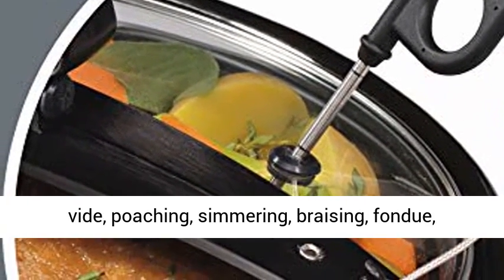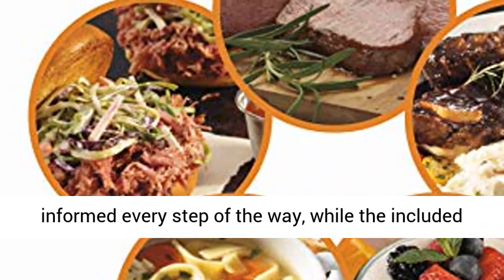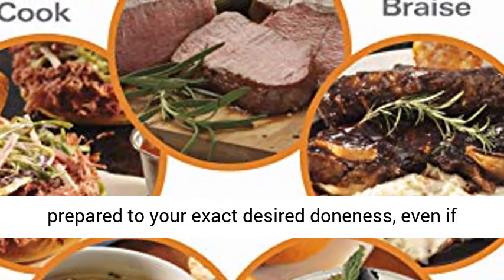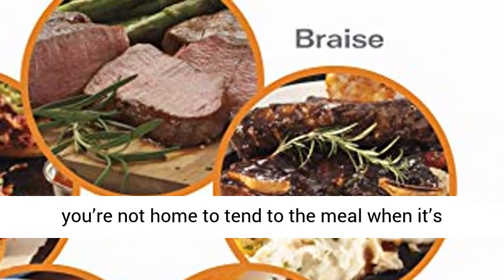Great for sous vide, poaching, simmering, braising, fondue, yogurt and more. The digital display keeps you informed every step of the way, while the included temperature probe ensures your meal will always be prepared to your exact desired doneness, even if you're not home to tend to the meal when it's finished cooking.